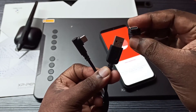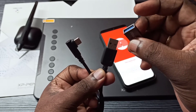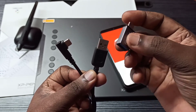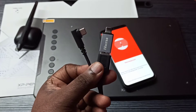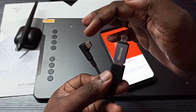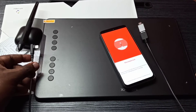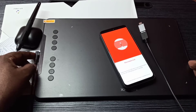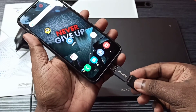We need this type of adapter - this is a Type-C to USB adapter if your phone has a Type-C port. We can connect it here like this. Then this end we can connect to the graphic tablet, and this end we can connect to the mobile phone. As I said, this end connects to the graphic tablet here, and this end connects to the mobile phone like this.